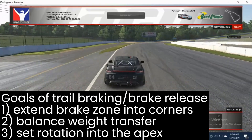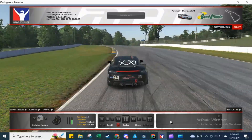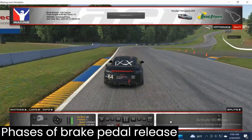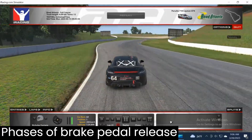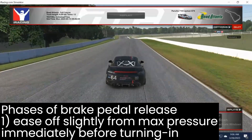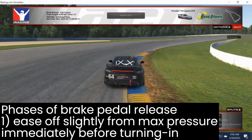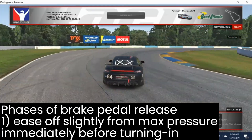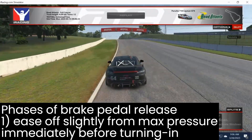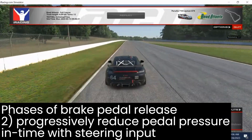We achieve those goals by releasing the brake pedal. Breaking down the brake pedal release technique, we can look at it in a few phases, just like we did when analyzing getting on the brake pedal. The first phase is to ease up just a little bit of pressure immediately prior to turning in — coming off max threshold brake pressure, easing off slightly to allow a little bit of weight to shift, letting the car balance and increase potential cornering grip.